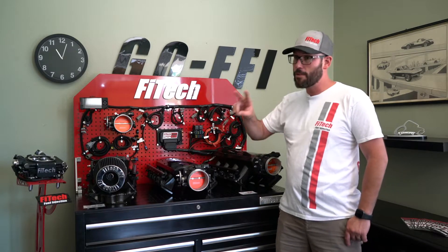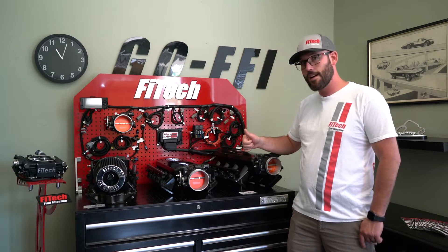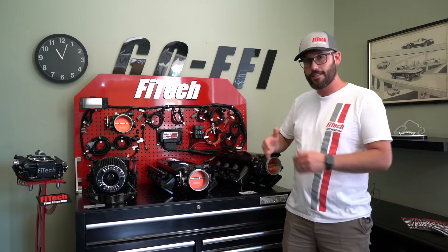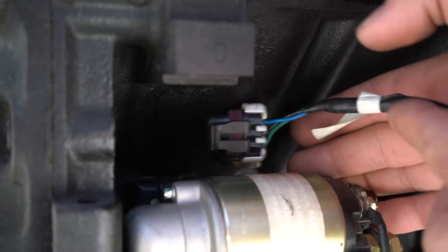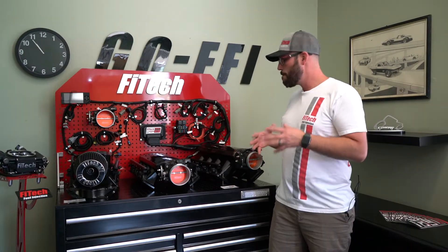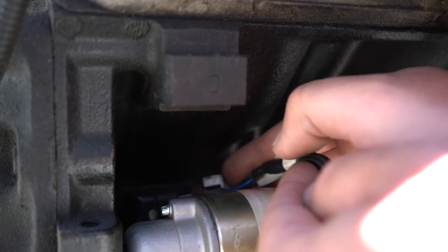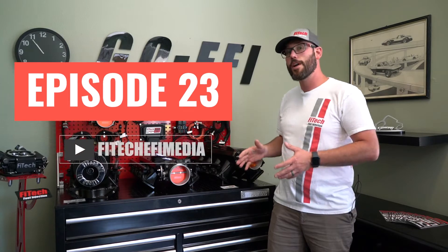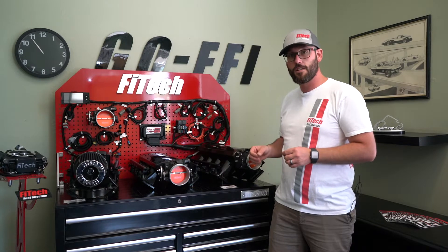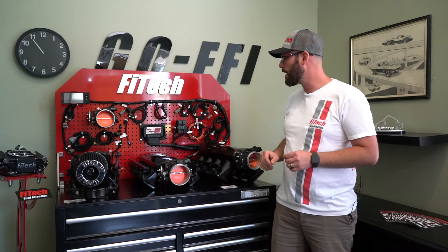A great example of that is we supply two different types of sub-harnesses for the injectors — we offer an EV1 style connector and an EV6 style connector. Another thing we do is offer an extension harness for the cam sensor. So if you have a rear cam sensor or a front cam sensor, we have you covered. Be sure to use the little timing chain cover harness if you have that available, and it will be a direct plug-in. We also have another video on common mistakes where you can swap the extension harness a couple of pins and make it work without that extension harness.